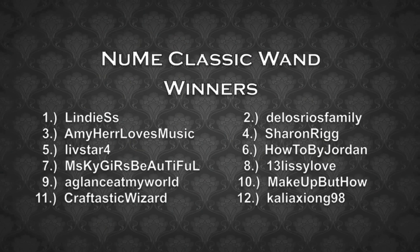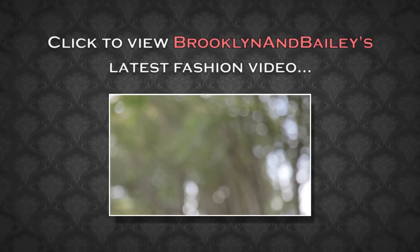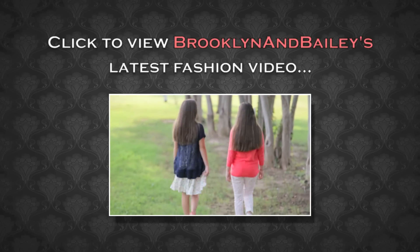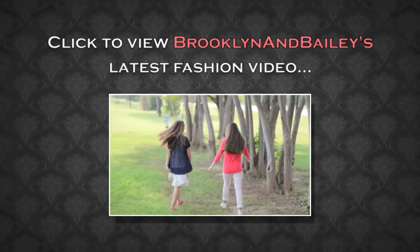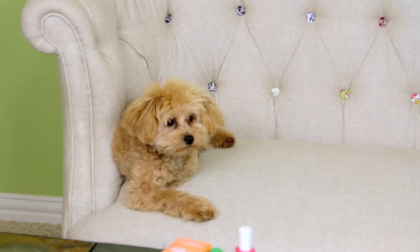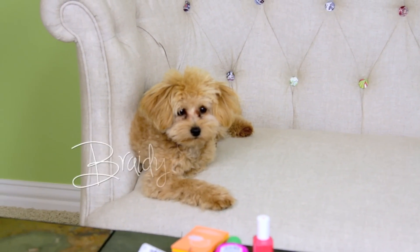Brooklyn and Bailey also have a YouTube channel — we do tons of fun DIYs and family vlogs. Don't forget to follow us at Brooklyn and Bailey, and don't forget to subscribe. We'll see you guys next week. Bye!